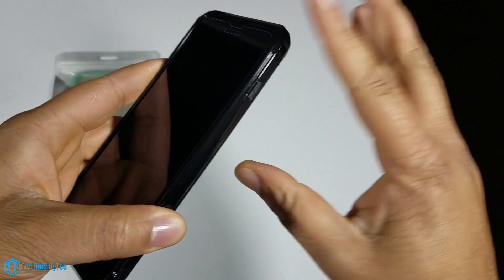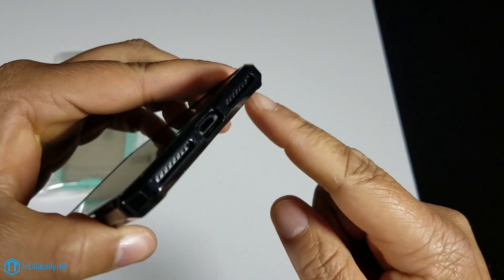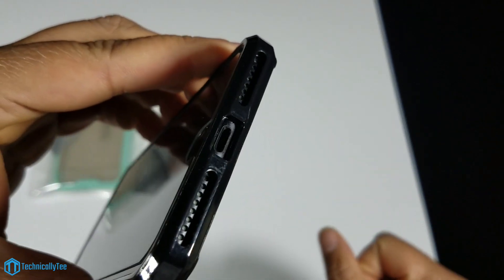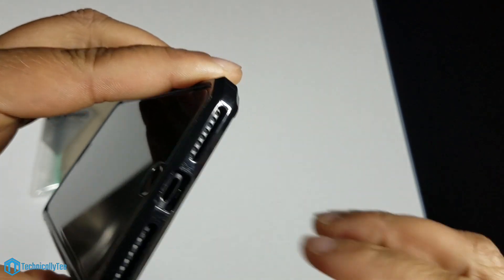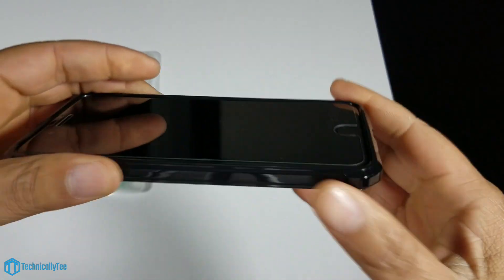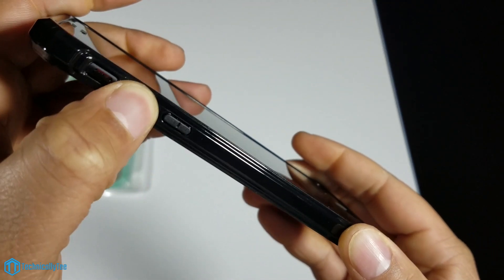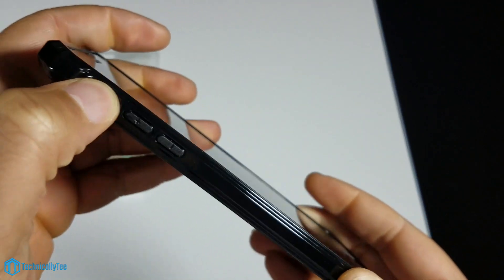Going back around the case: the power button is very nice and tactile, gives you a good satisfying click. At the bottom, the cutouts are spot-on; it is a little tight with a lightning cable so you may have an issue with some third-party lightning cables. Volume up and down are very tactile with a nice audible click.